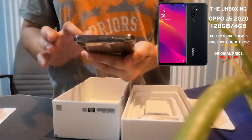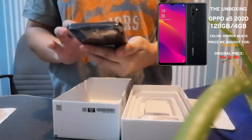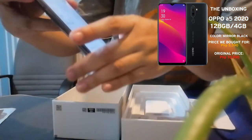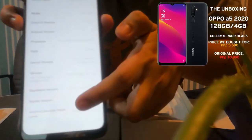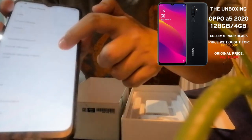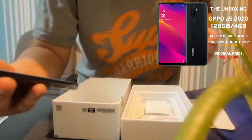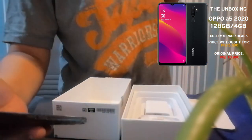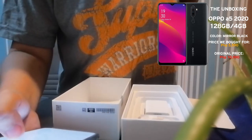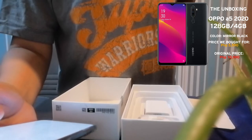So you can see the phone. This is the model — ito yung model nya. The RAM is 4GB. Processor is Qualcomm Snapdragon 665. Android version is 9. And the model number is CPH1933. The memory is 128GB.